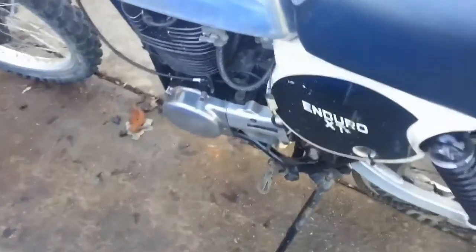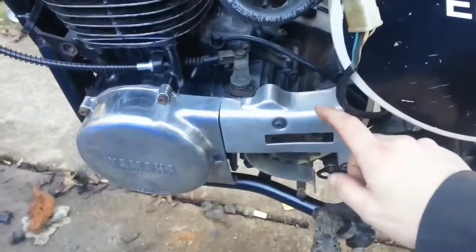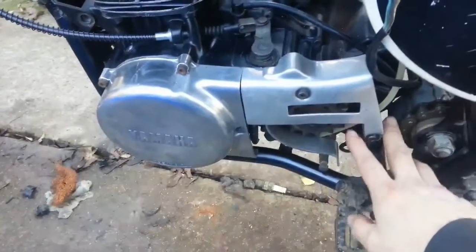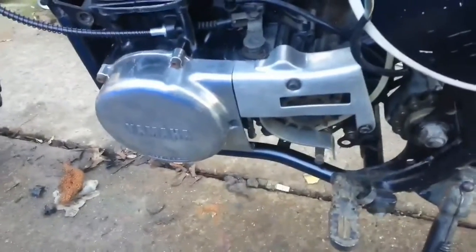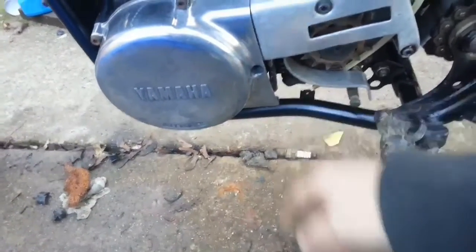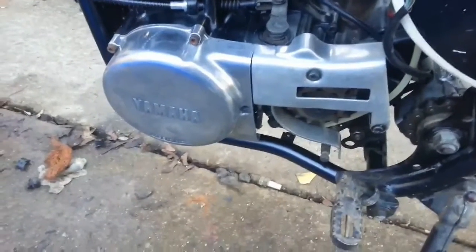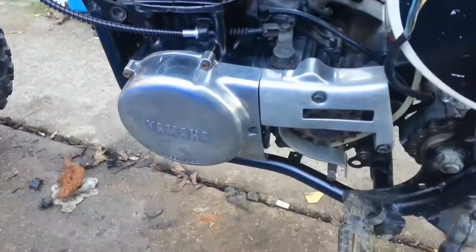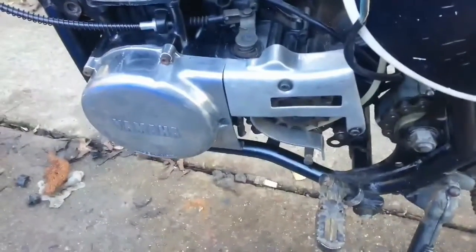I was looking around on eBay yesterday and noticed there's a company over in Thailand that makes a chain guard for this almost exactly like this one - no bottom, then it runs over here to the other mounting post. I don't know. But I think this looks good. Once I put the skid pan on here - I cleaned up the skid pan really nice.